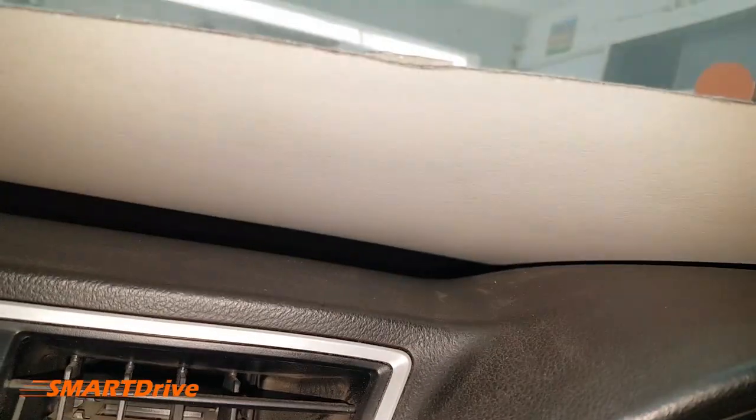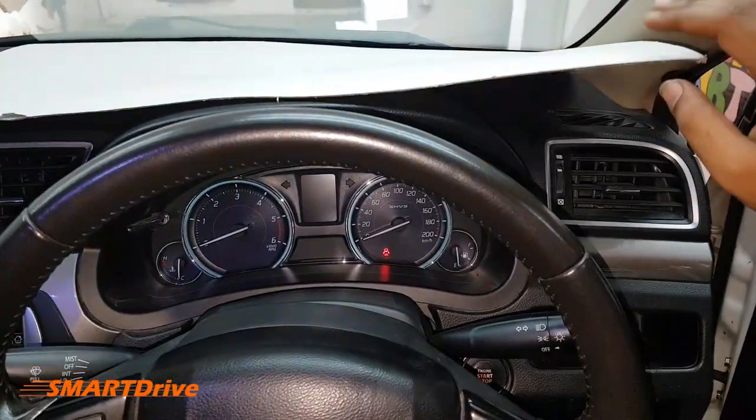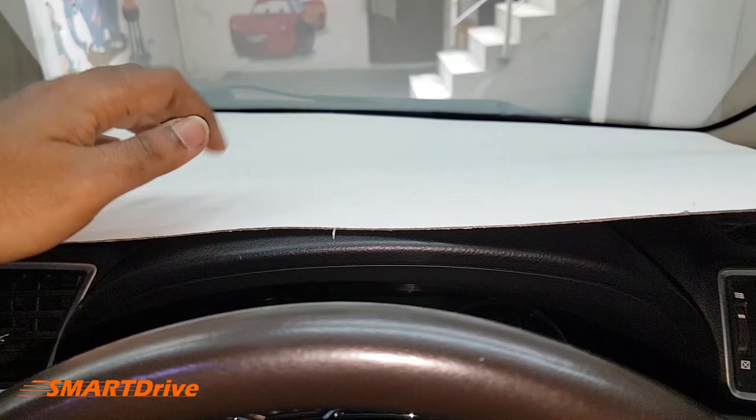As we have already measured the contours of the dashboard, now we will try to set up with the cardboard sheet. Let's start to match it as per our dashboard.